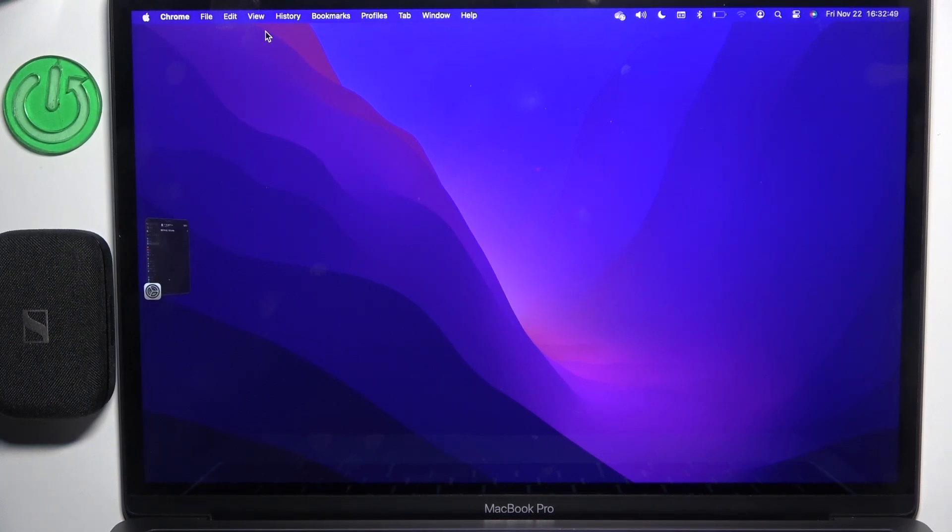Hi everybody and welcome! Today I have Sennheiser Momentum 4 and I'm going to show you how you can easily pair your headphones with your MacBook.